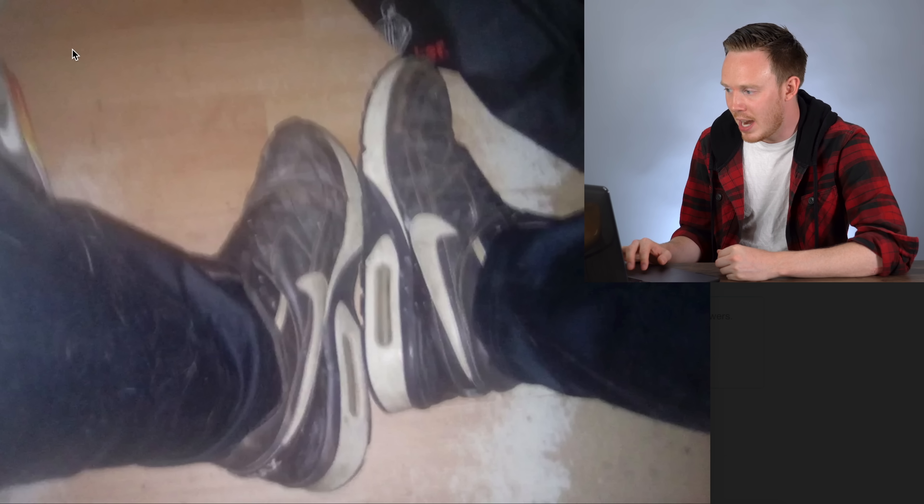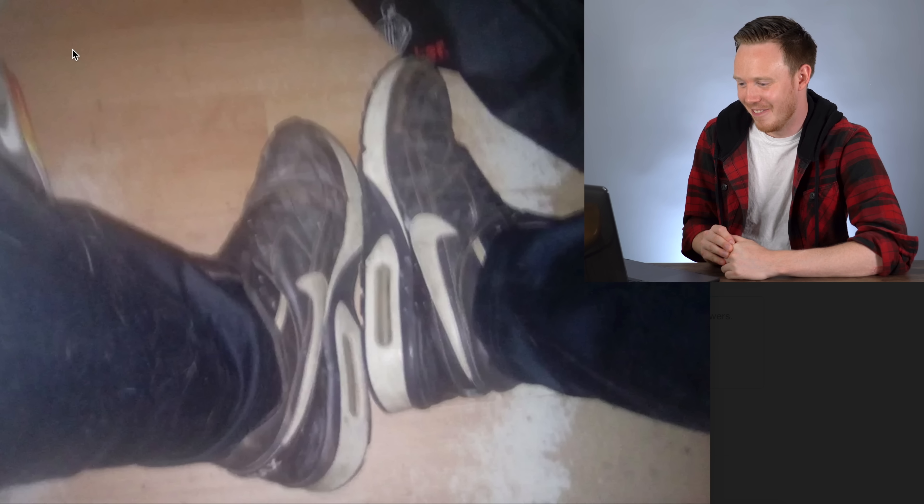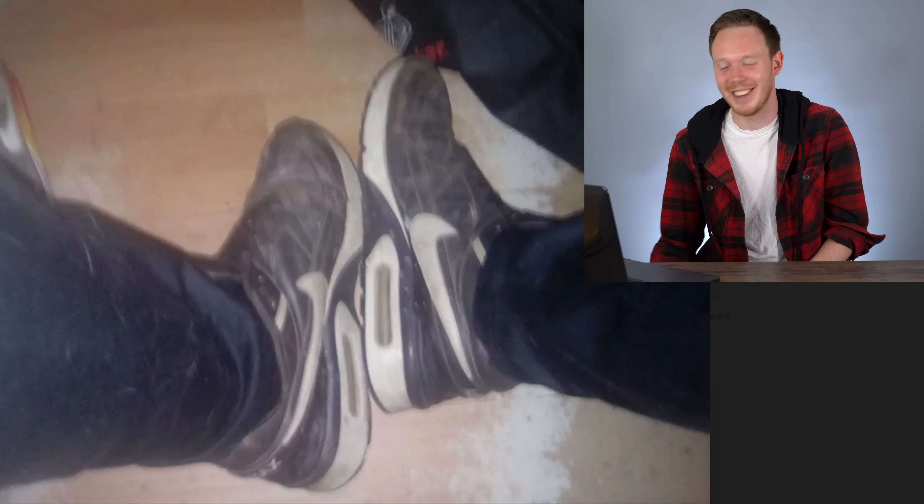His last message leads me to believe that sometimes he throws the shoes in trash, which I would have loved — I would have tipped him for that. Not really even any dirt, just a very blurry picture of this dude's dirty shoes. Okay, on to the last one.